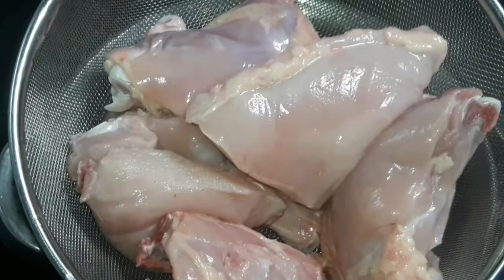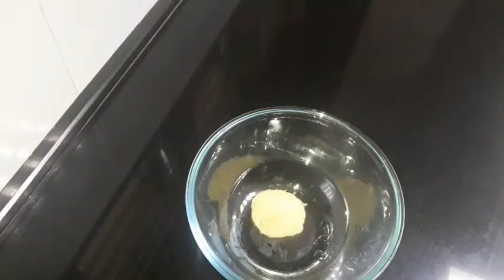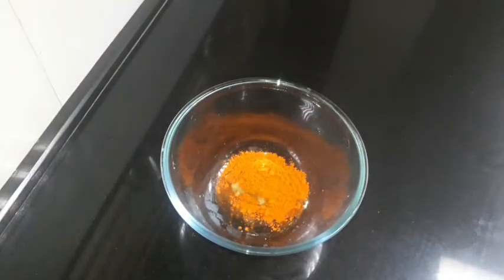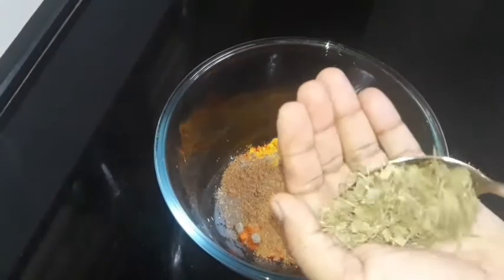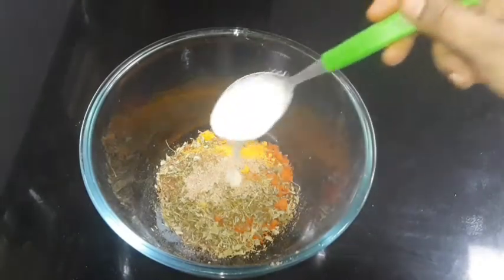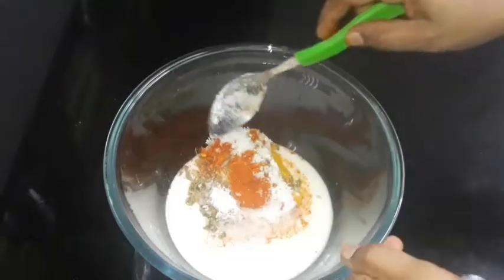I am preparing the chicken with the masala. We are ready to do the masala: 1 tbsp paste, 2 tbsp, 10 tsp, 1 tsp, 1 tbsp. Then 1 tablespoon of salt, 1 tablespoon of pepper, 1 tablespoon of garlic, mix the sauce, 1 tablespoon of Japanese sauce, 4 tablespoons of pepper.